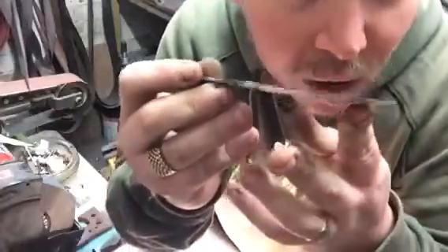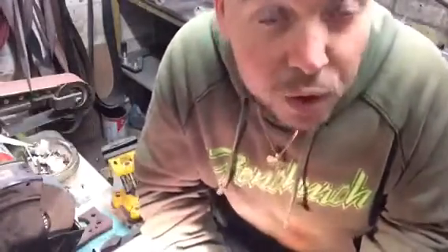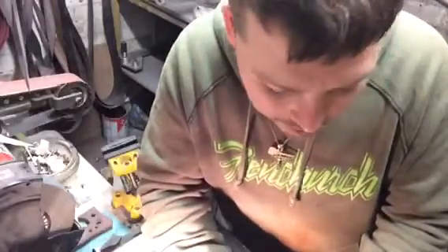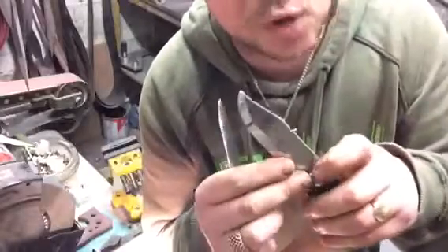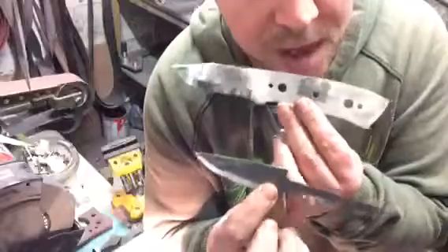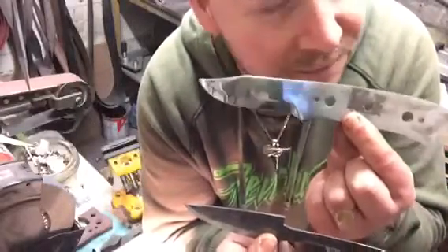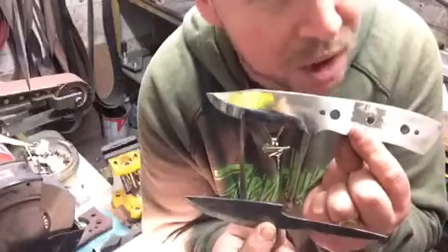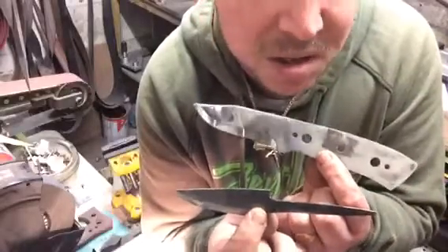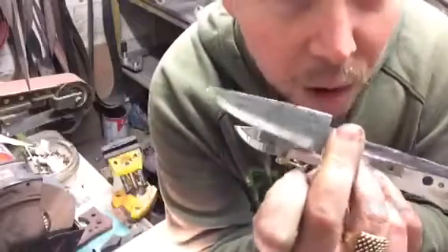I didn't go too mad with it because I want to leave this. Rather than that other little Kiridashi, because I've had so many subscribers and so much appreciation since then, I'm going to give both of these away. This gives the chance of somebody — a knife maker or somebody who's getting into it — a chance to have a go at a full tang knife. Stainless 12C27 is a fantastic steel, it holds a great edge. I've always loved 12C27 — it's a shame they don't do it anymore. N690 is equivalent, probably a little bit better. And this one will be a carbon steel.